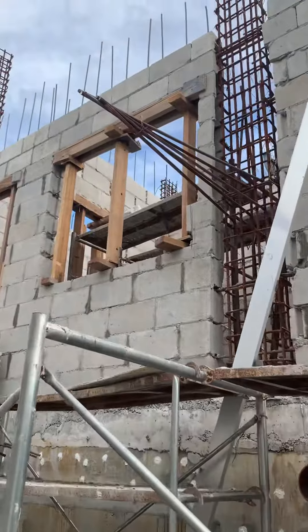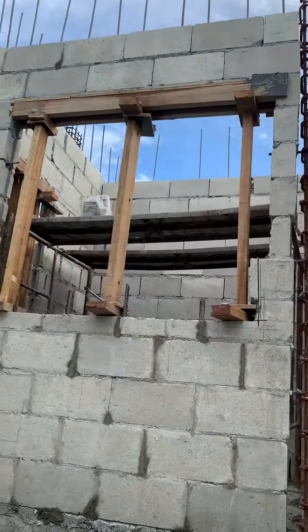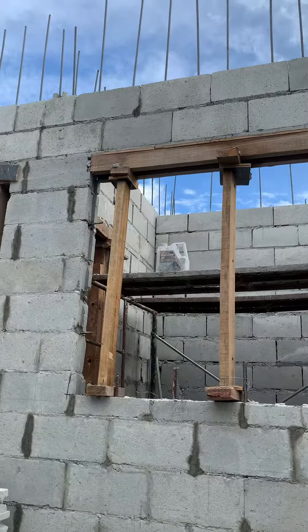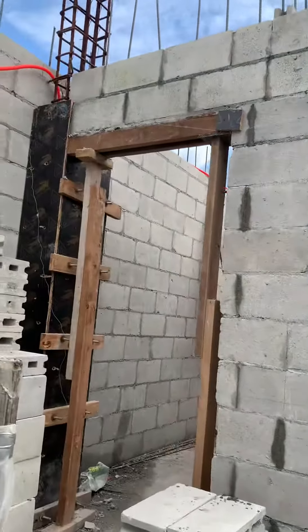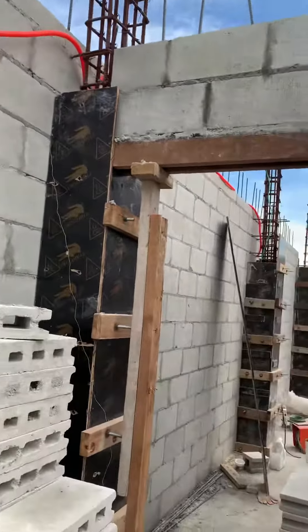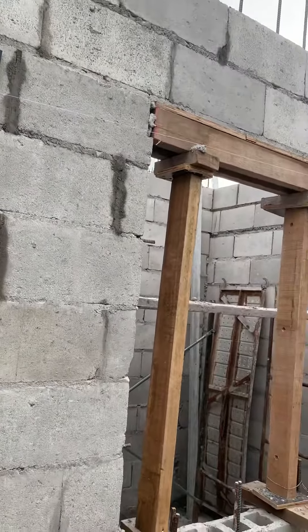There the beam for the second floor stairs coming out. That is a little high. Let's put it on the tamparade. The beam is in here.